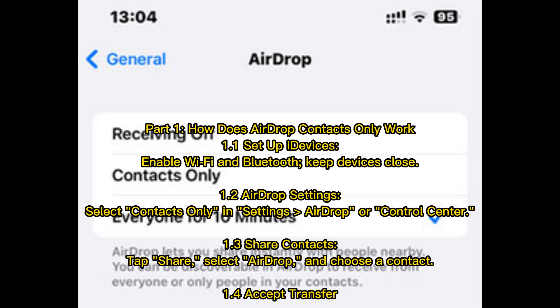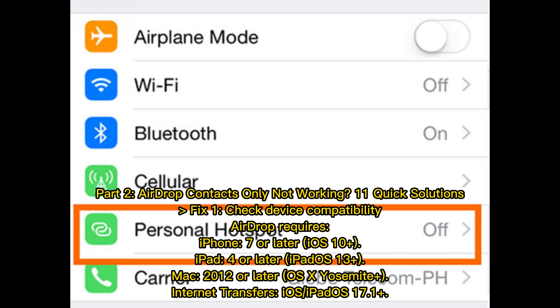Part 1: How does AirDrop contacts only work? First, set up your iDevices by enabling Wi-Fi and Bluetooth, and keeping devices close. Then in AirDrop settings, select contacts only in Settings > AirDrop or Control Center. To share contacts, tap Share, select AirDrop, and choose a contact, then accept the transfer.